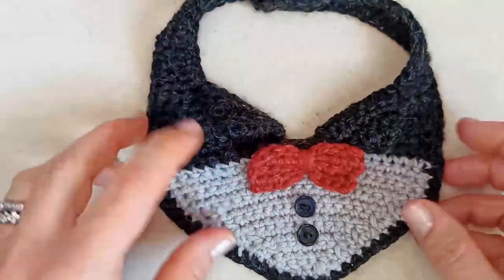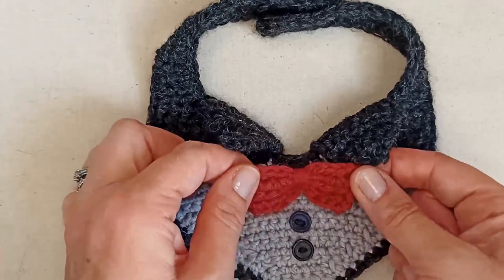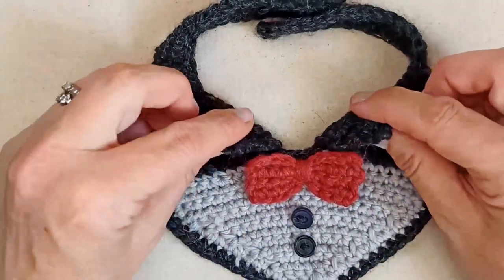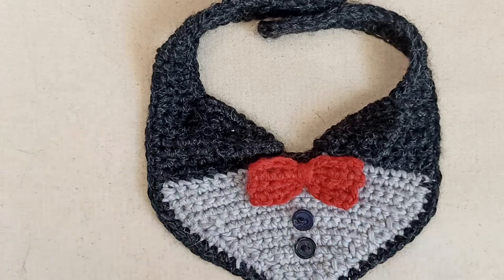Here's one I've made previously in charcoal gray, a lighter gray, and brick red for the bow tie. This is definitely beginner friendly. The only crochet stitches you need to know are single crochet and single crochet decrease. The techniques are: slip knot onto your hook, creating a chain, single crochet, single crochet decrease, and then just sewing the pieces together.